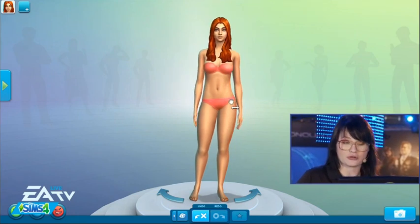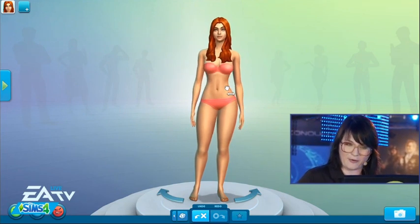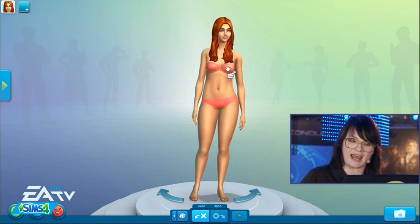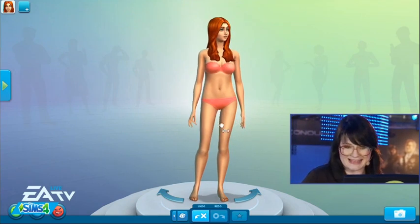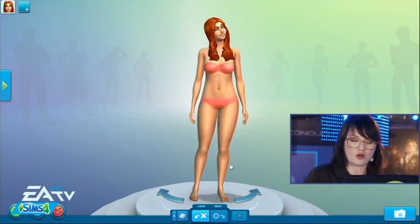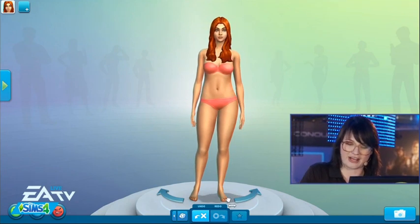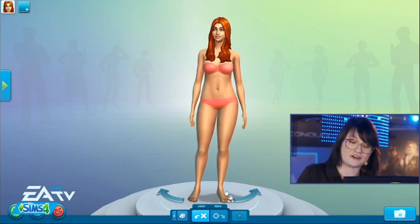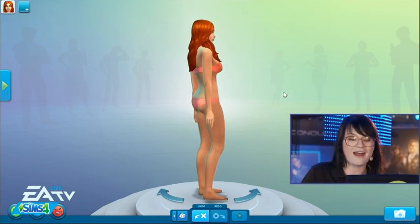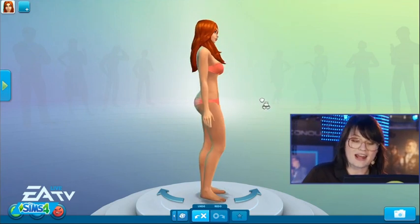Let me walk you through how many control points we have in Create-a-Sim. You can see I have her hips, her waist, her bosoms — we have lift and size — her thighs. We were so excited when we got thighs. We have the lower legs, and check this out: you can change the size of your Sim's feet. Let me bring you to the side — look at that huge change you can get.